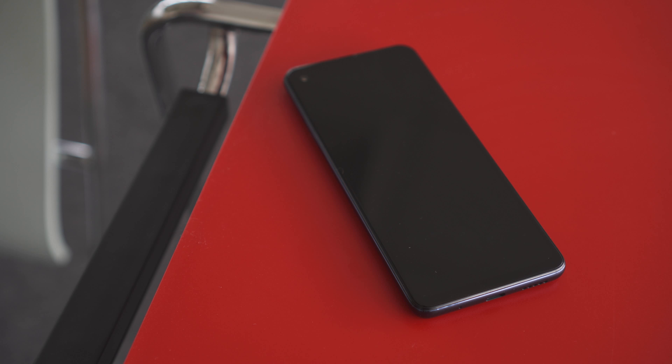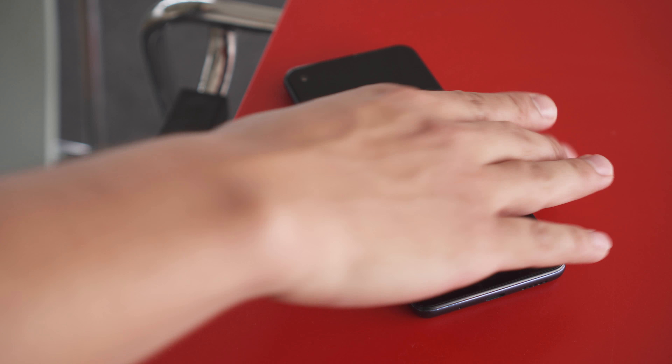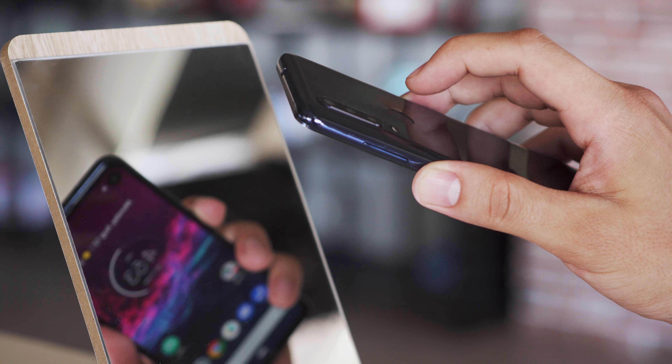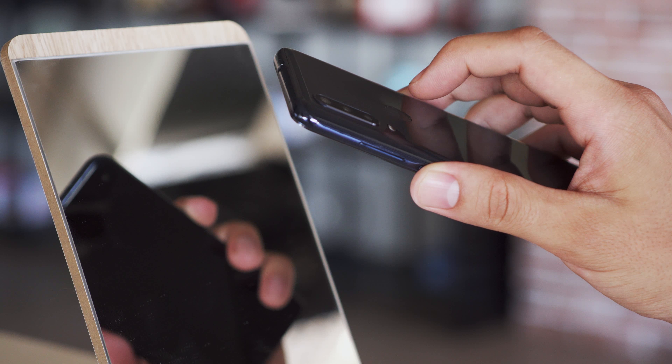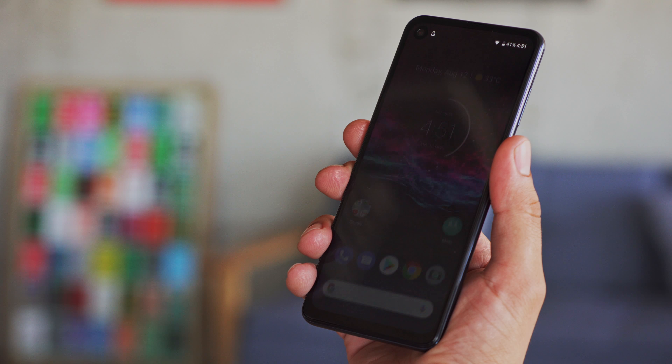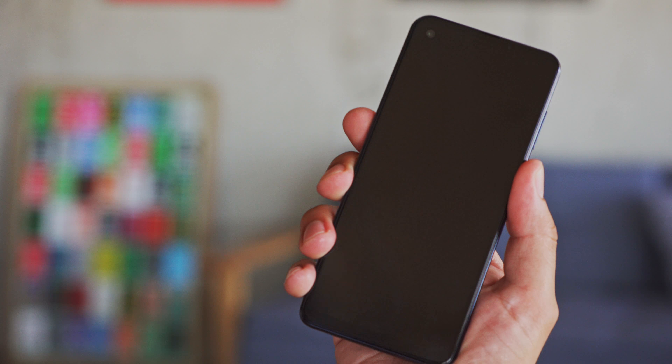Since it's an LCD, there's no always-on display, and there's no notification LED either. You'll have to catch the notification as it comes in and lights up the display, or wake up the phone periodically to check what's going on. Waking up and unlocking the phone is quite comfortable though, with the rear-mounted fingerprint scanner. Its placement is good, and it's pretty responsive and accurate. The face unlock feature is another option for unlocking, but it's not as secure.